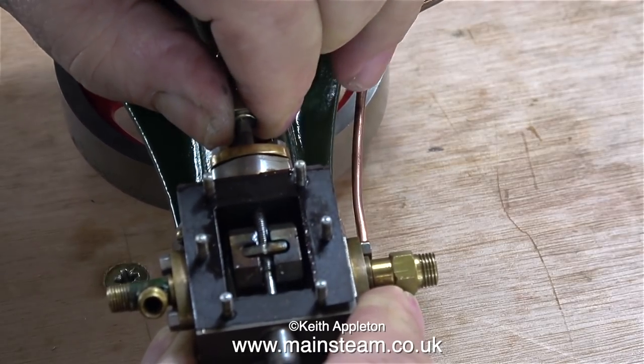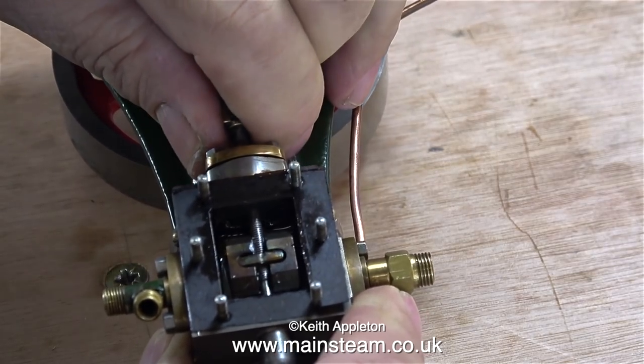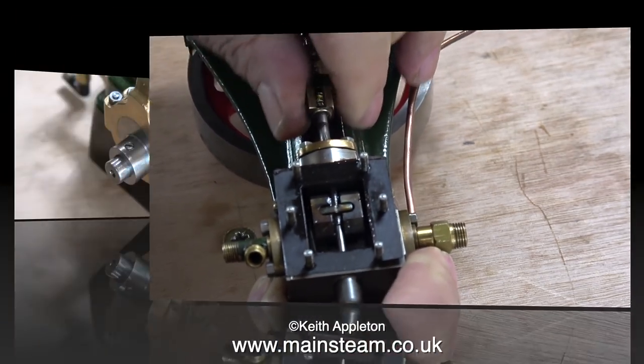Because a lot of this valve fork is threaded, I can't just push it into the valve gland, so I'm screwing it in there, and that way the valve packing material won't be damaged.